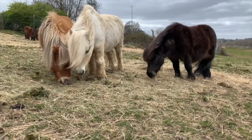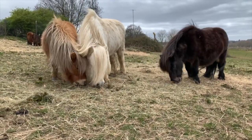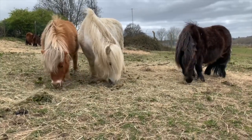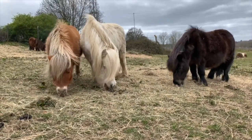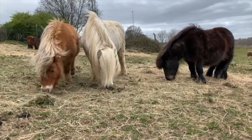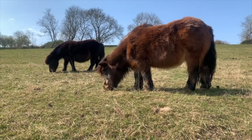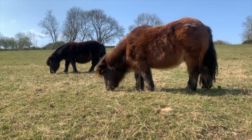This week at Shetland Pony Club it's been really windy and quite chilly and we've even had a little flurry of snow. So it's a good job the ponies have still got their thick winter coats on. They're busy tucking into the grass and hay and enjoying the sunshine when it comes out.